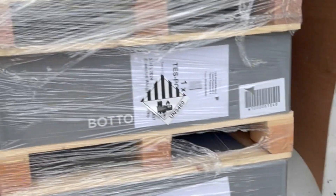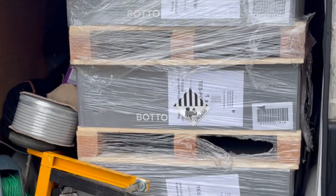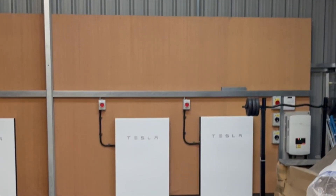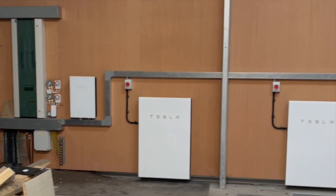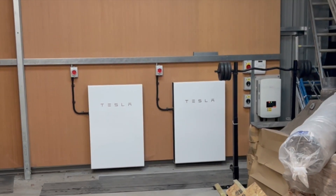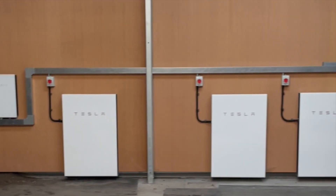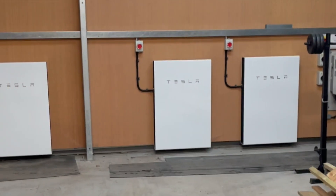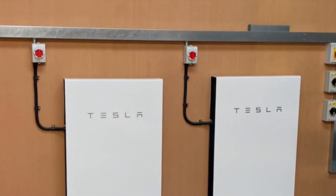So, three more Powerwalls to be installed on a customer's job which has already got three Powerwalls. We've got a few things to overcome. This is the current set-up. It's got three Powerwalls, one on each phase, and one more Powerwall per phase to add. We've bought the stacking kits for this system.